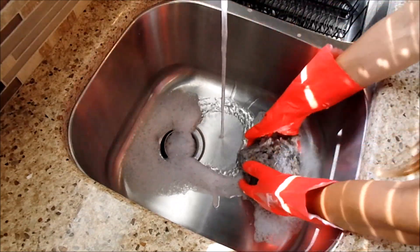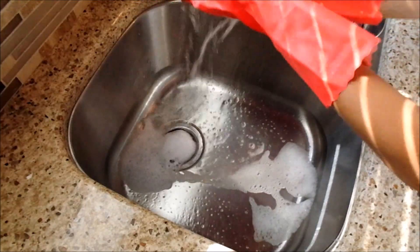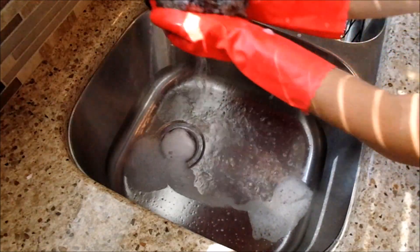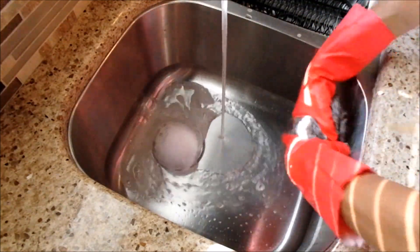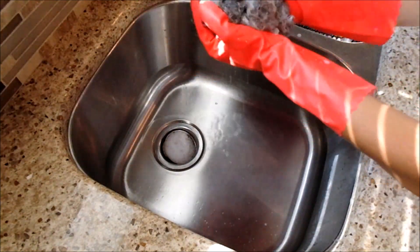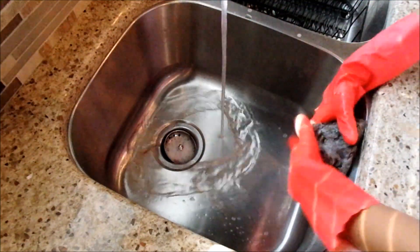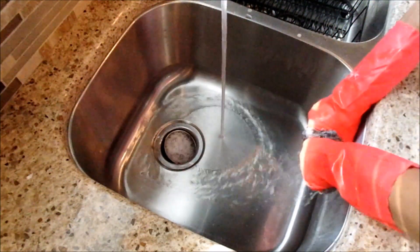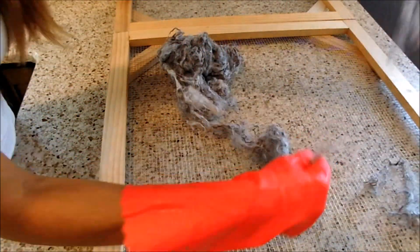Rinsing off for the final time. You can see the water is pretty much clear. We're going to squeeze it — there's a bit of debris still coming out that you can barely see. We do plan on washing the yarn that we make with this wool afterwards as well, so it is going to get washed again. And now it's time to move to our drying racks.